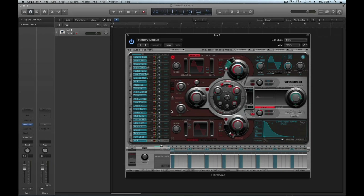Let's finish up this sequencer part of the UltraBeat tutorial by looking at a final few bits and bobs, including everything to do with saving the patterns, which we haven't actually looked at yet.